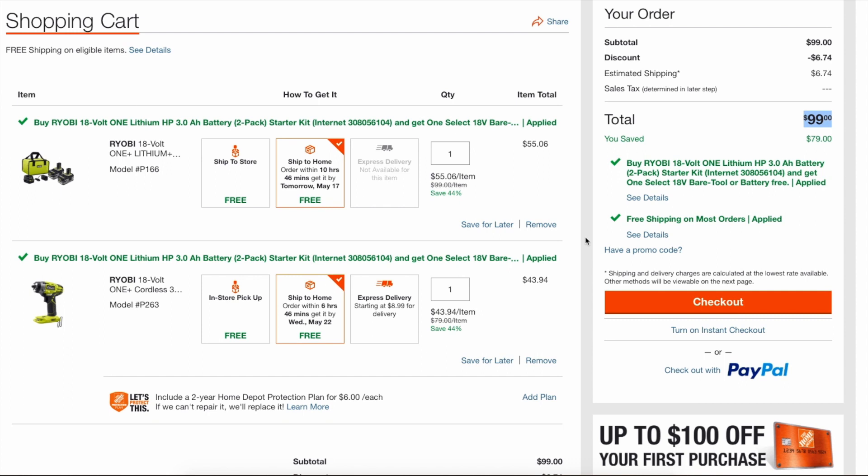Some people will purchase these two kits — let's say they really want this impact wrench but they don't need the extra batteries because they already have a ton. They'll go get these products and then return one of them, basically getting the tool at a discounted price.